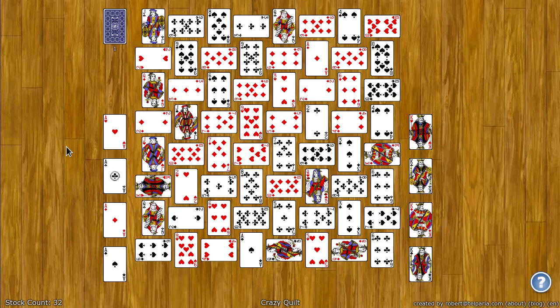Greetings! My name is Robert and in this video I am going to show you how to play Crazy Quilt. If ever you want to watch this video again, perhaps while playing, simply go to the bottom right corner and click on the blue question mark.